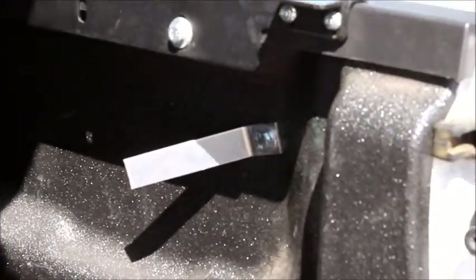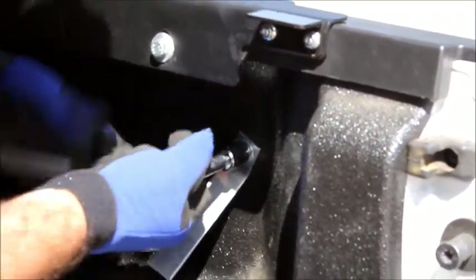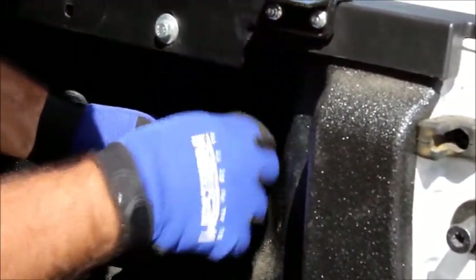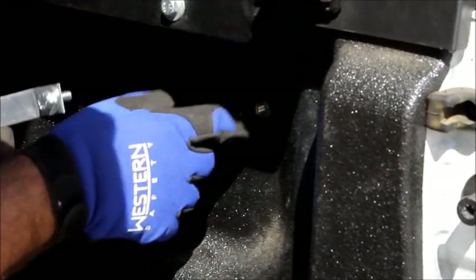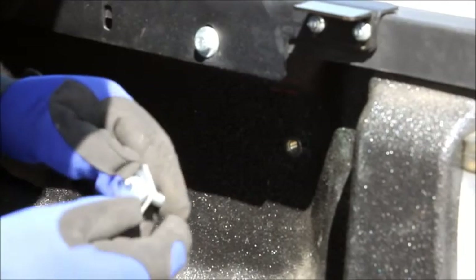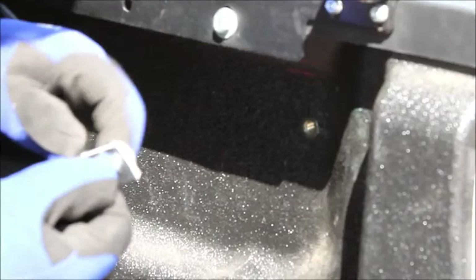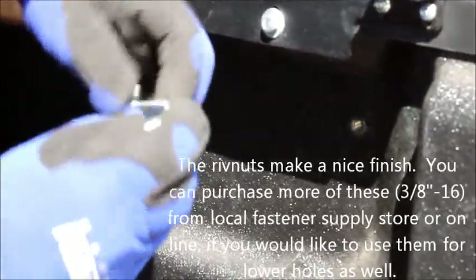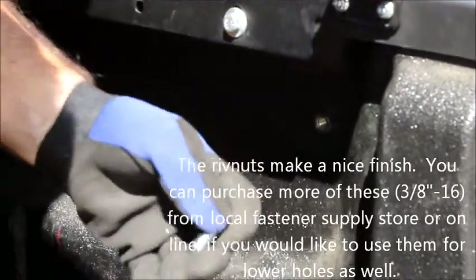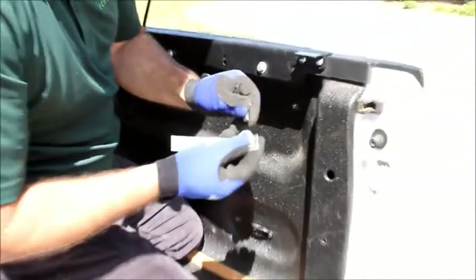Reverse that off and see if it's nice and snug — yeah, that looks nice. A quick tip: you may want to use a new washer each time you do this because it does kind of gouge in, and that feels like it basically welded together. You might want to replace the washer each time because when it gouges in, it makes it more difficult to turn.